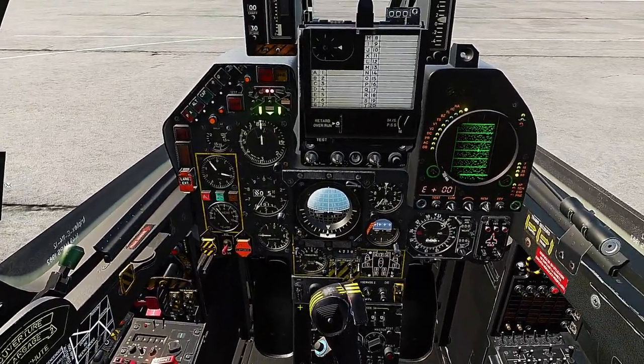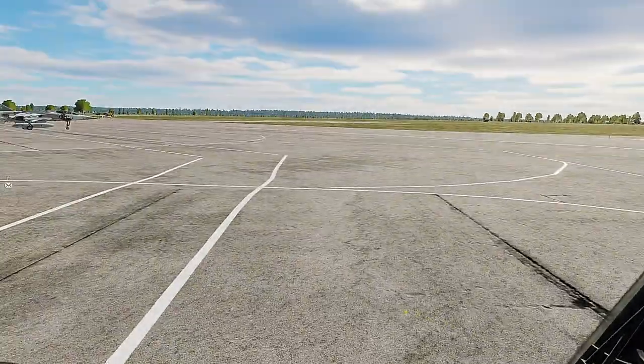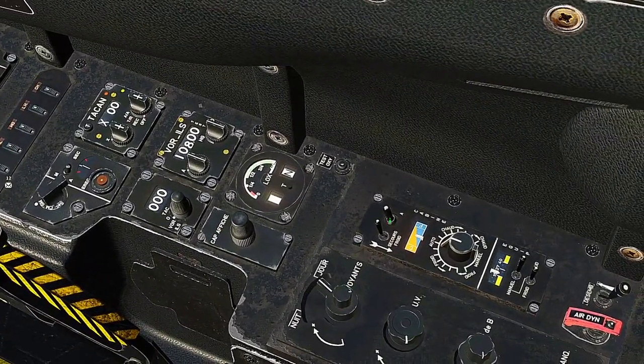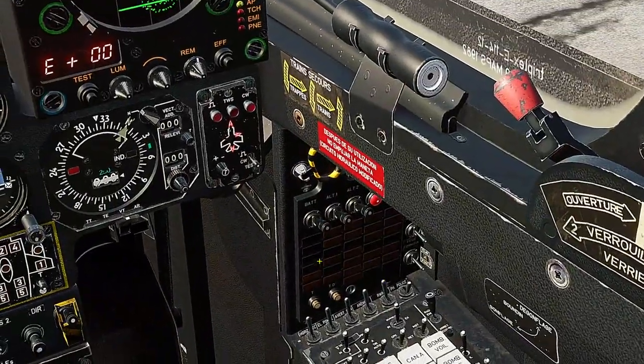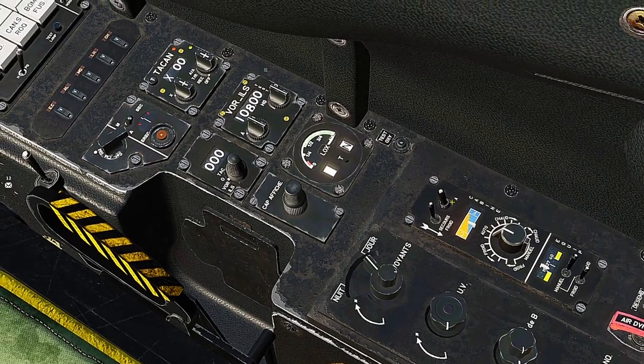And we now have the fully functional aircraft. This right here is the ventilation for the avionics, and it'll overheat pretty quickly on the Mirage F1, so you want to hit this almost immediately after startup.